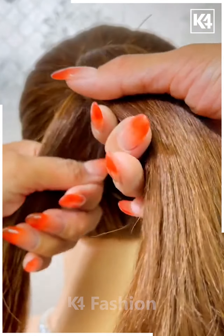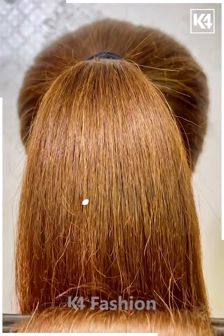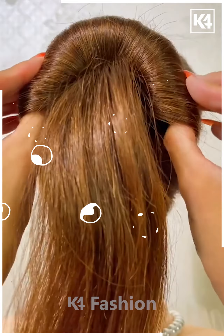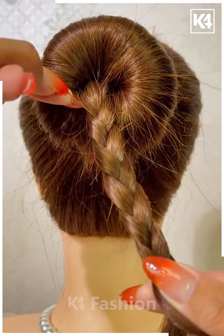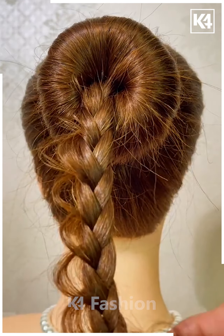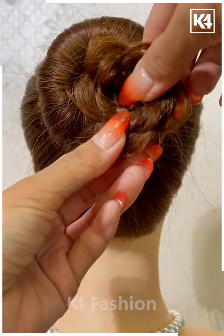For our next hairdo, start off by tying a ponytail. Then make two sections — a bottom section and a top section — and roll the hair upwards to make a bun with the top section. With the section that is left out, make a braid. Once you have made the braid, using your finger loosen some portions of the strands. Now roll the braid over and then pin it up on top of the bun. You may use bobby pins to secure it in place.